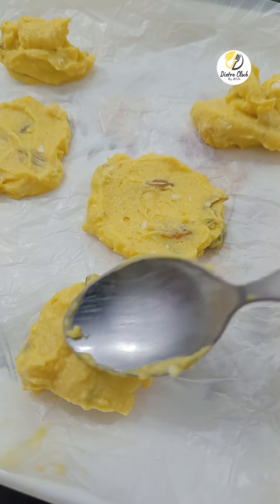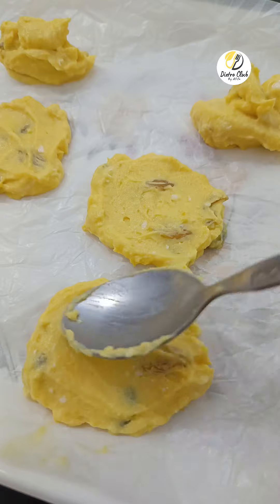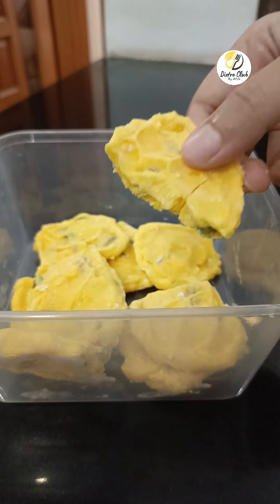One of my most favorite cookies — pumpkin protein cookies. No chenny, maida or baking is not necessary. But the ingredients used in it are very healthy. This recipe is simple and quick to make.